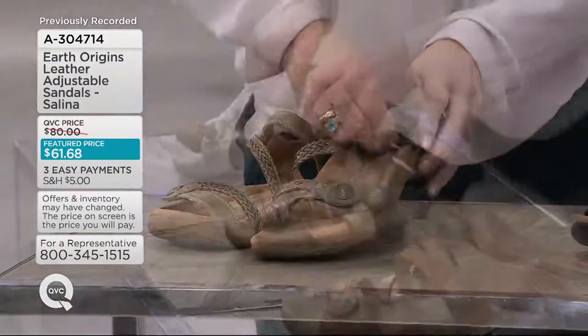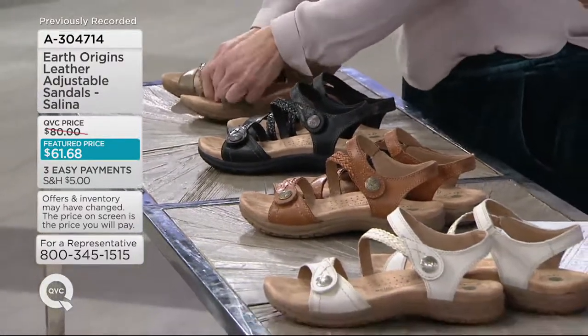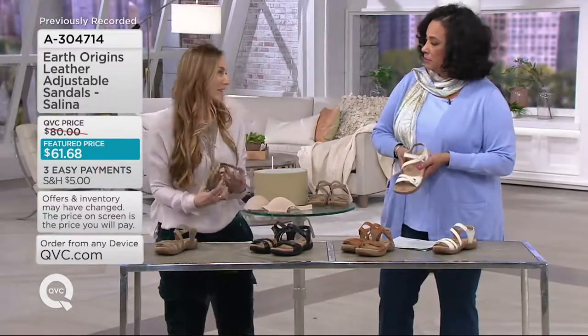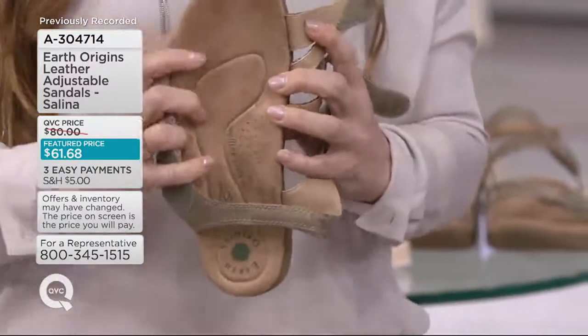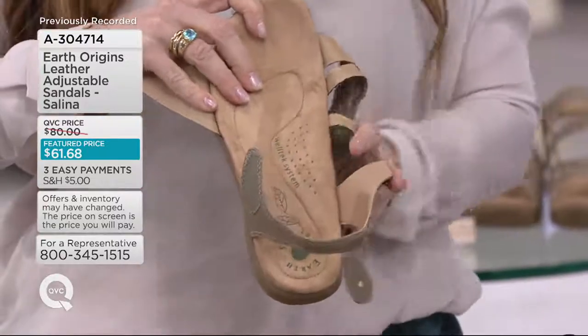This is from the Earth Origins collection. Within Earth we have many different collections, but they're all grounded in wellness for your feet. We were started by a Danish yoga instructor — her name was Ann Kelso in the 70s — and she believed that wellness should start with the feet, from the ground up, kind of like the yoga pose mountain pose, where you're standing grounded in your feet.